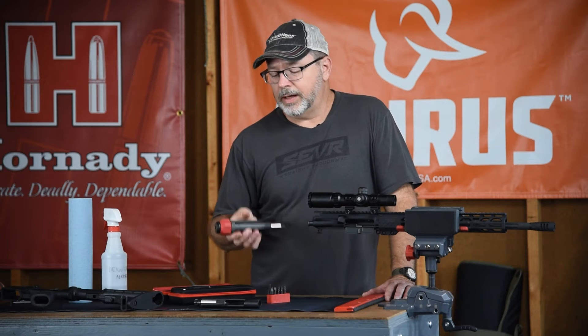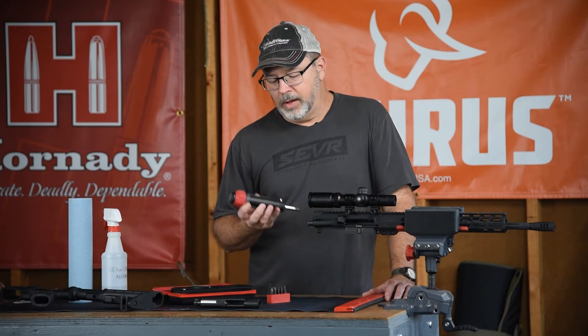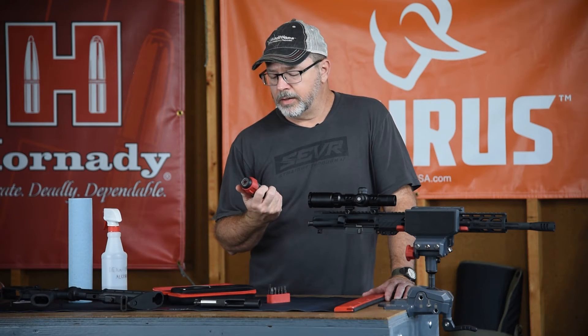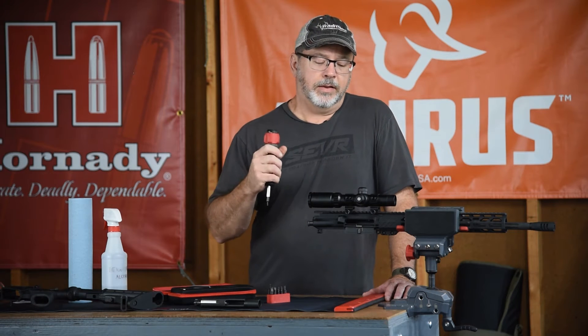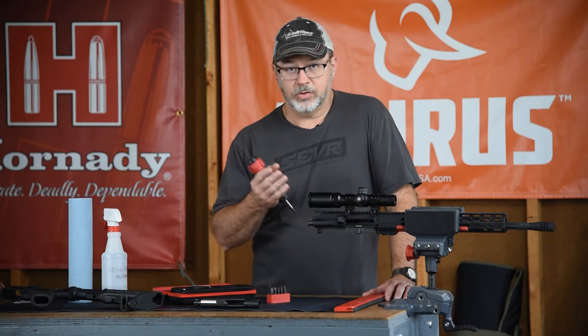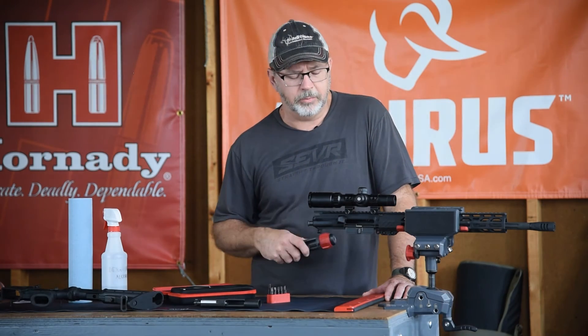To do that you're going to need a proper torque driver. Here we're using the Real Avid — I think it's called the Smart Torque. This one goes up to 70 inch pounds. Inch pounds is the measure for doing smaller work like this, as opposed to a foot pound wrench that a lot of you are probably familiar with.